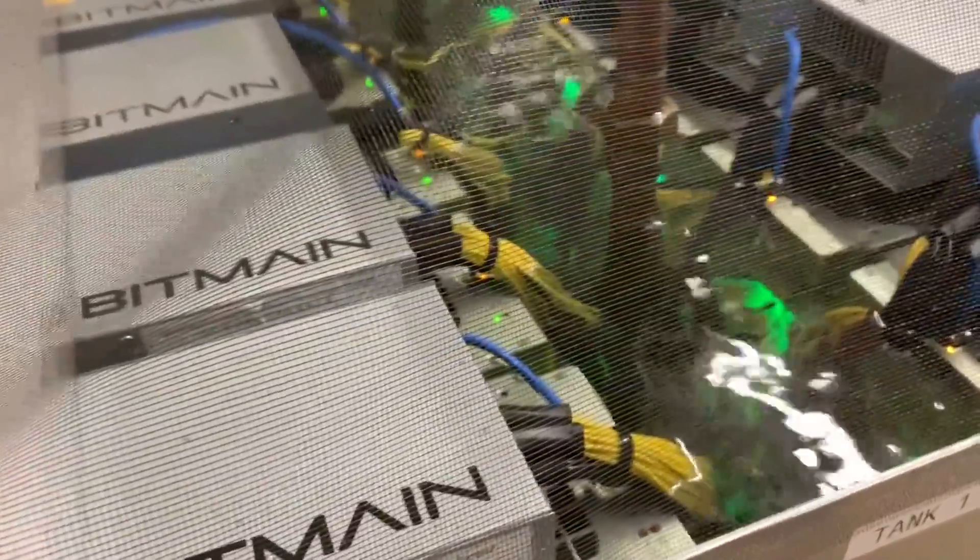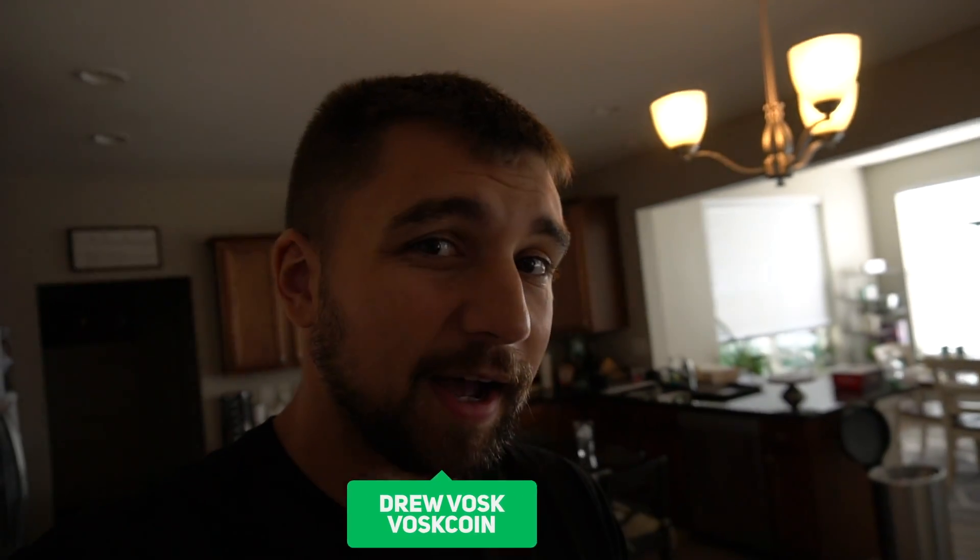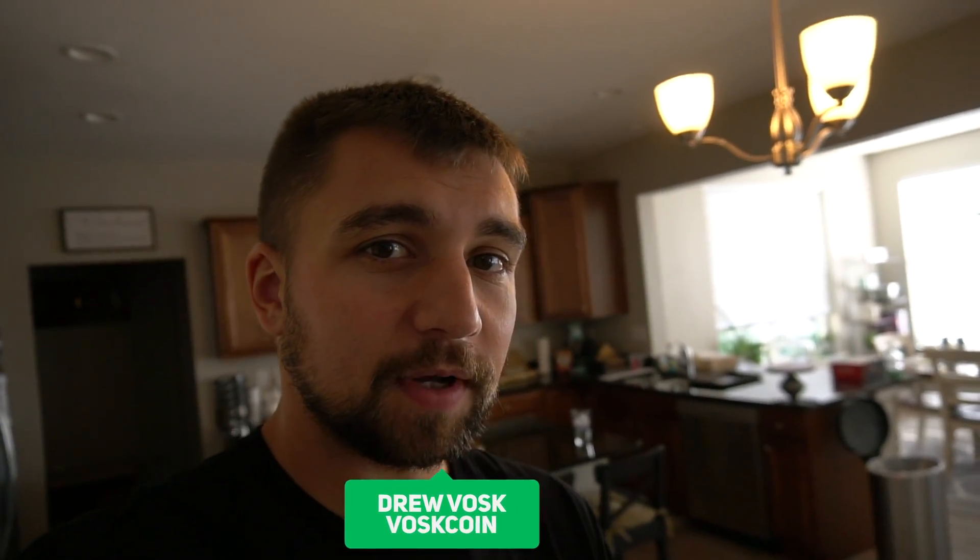If you want to get the best Bitcoin miner, let's break down if this is the one you should buy or why not. My name is Vosk, and you're on the Voskcoin YouTube channel.